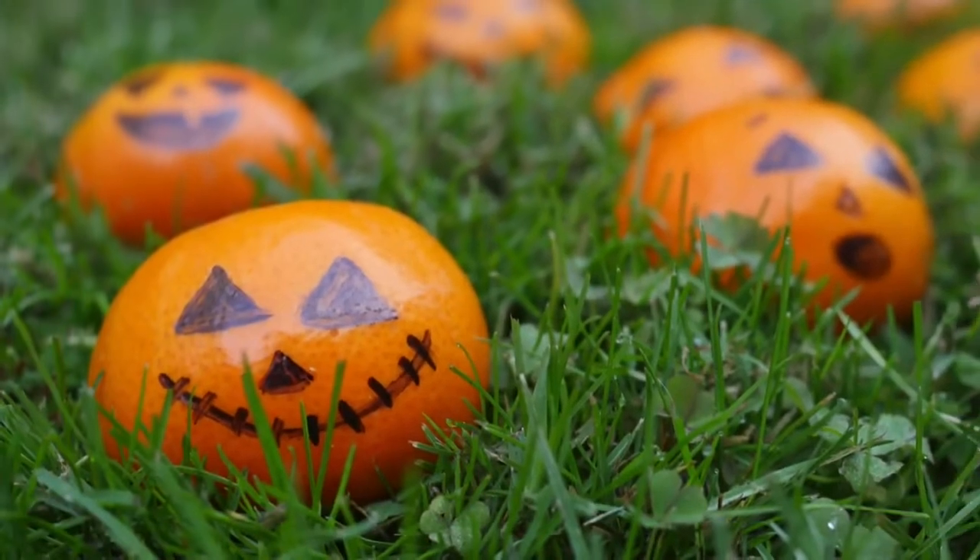The third thing we're going to be making are orange jack-o-lanterns, which is the most simple treat to make ever. Plus it's nice to have something healthy on Halloween.